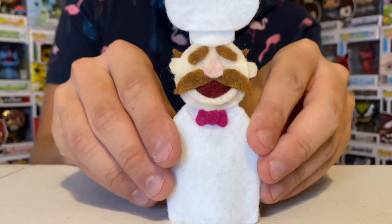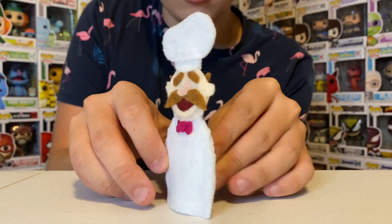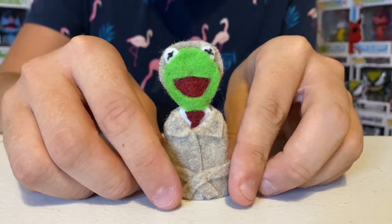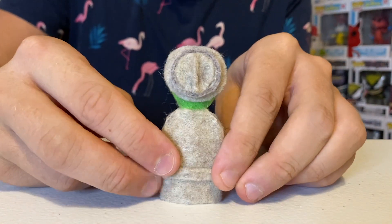Now we have some exclusive finger puppets you can only see here on this channel — two Muppet ones and three very special ones. The first exclusive finger puppet is the original Swedish Chef from The Muppet Show — he's wearing all white, pretty cool. And next up we have Reporter Kermit from Sesame Street or The Great Muppet Caper, whichever you want — here's the back, you can see his hat right there.